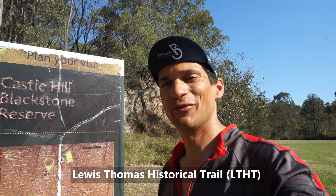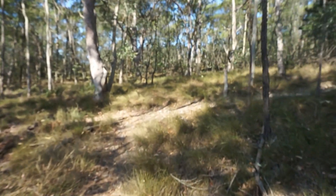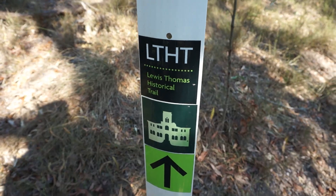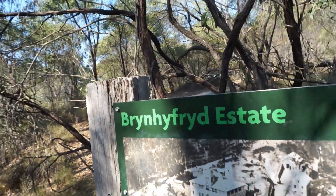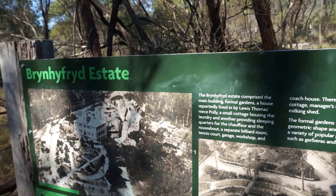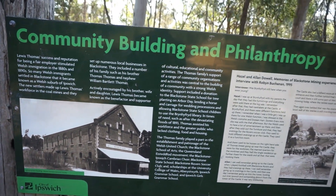It's a bush walk that has some mining relics to look at. It's nice bushland here — beautiful, serene setting. Just got to keep following these signs. Don't know how you pronounce that — sounds Welsh. Bryn Heffred Estate. A big mansion used to be here. There was Welsh immigration in the 1800s, which is why the names sound unusual.